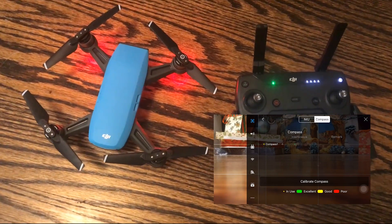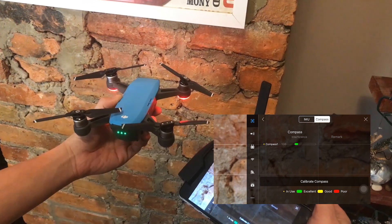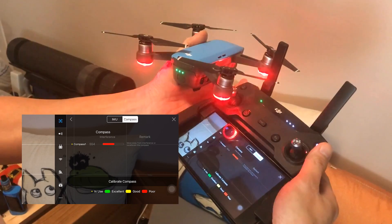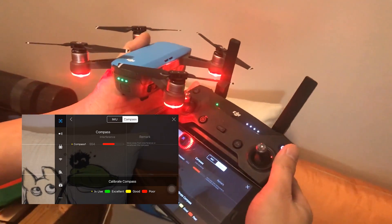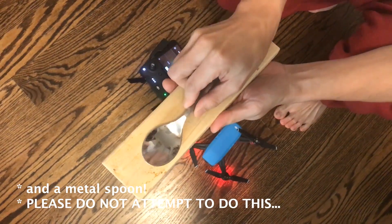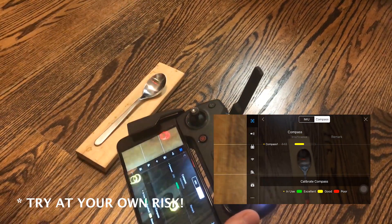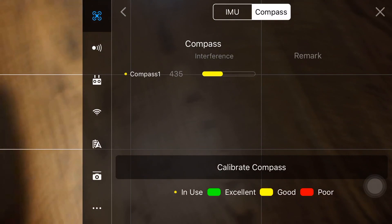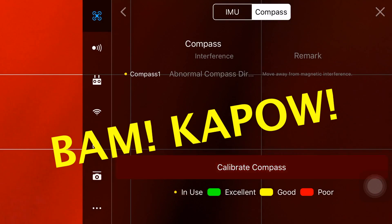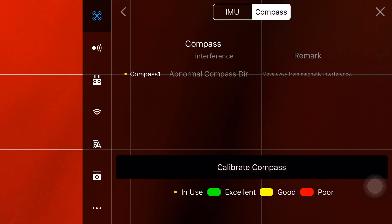Click on Compass. Now let's do some tests. This is the Spark in the middle of our living room and as you can see, it's green and excellent in reading. This is parked near a brick wall — there is an electrical outlet about one meter away. And this is parked near the wall in my living room and as you can see it is giving me a red reading. I believe this is due to electrical lines running through it. These are neodymium magnets. This is parked getting near these magnets and it's causing a very poor compass reading, and even after you remove it away, it will give you an abnormal compass reading.